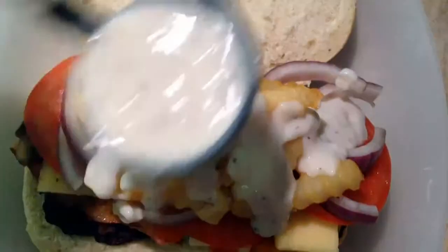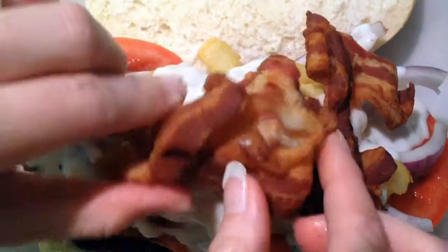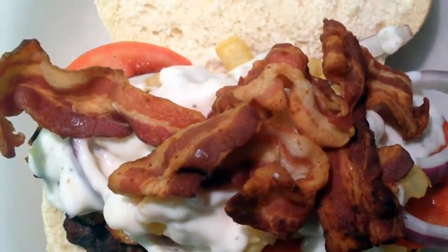Load it and top it off with some French fries and some good old country gravy. And here comes the bacon. And that's it — the Fat Nasty Grilax Style.